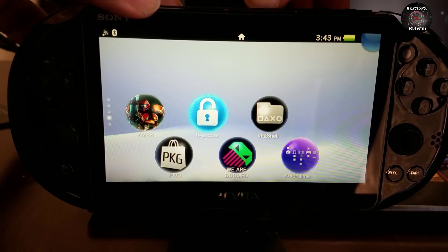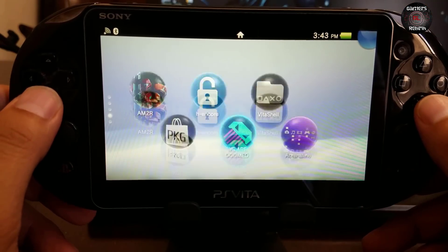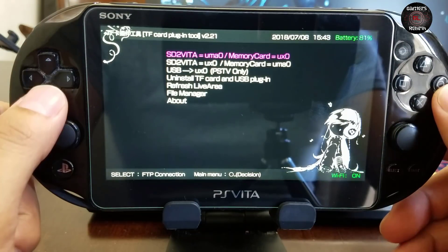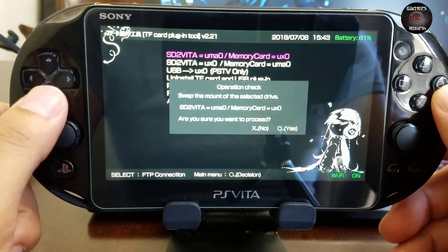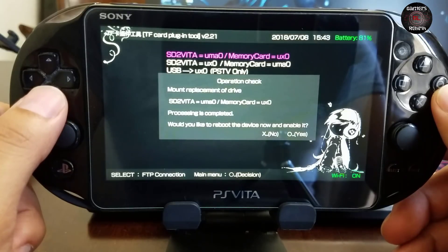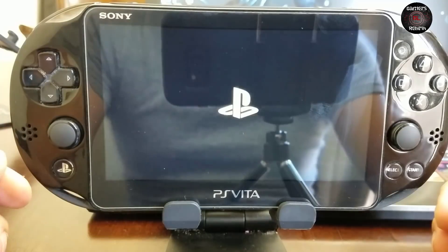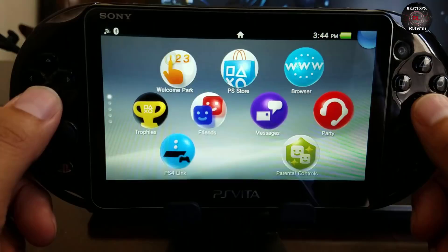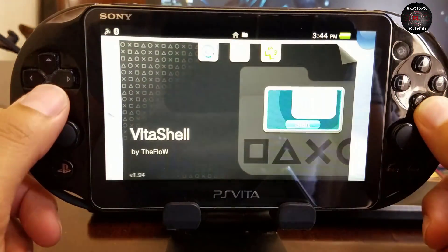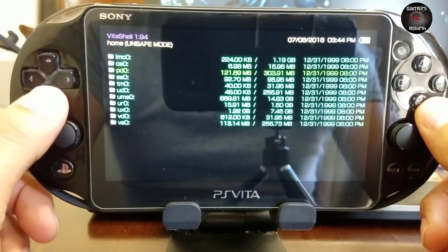Now I'm going to insert it to my PlayStation Vita. I'm going to launch the TF card plugin tool and first select uma0 memory card equals UX0, select Circle and then Circle again. It's going to restart the system as you saw in the previous video, and then I install HENkaku. If I go to VitaShell you'll see that my micro SD card is on uma0, which is pretty cool — I have extra space on the external storage.